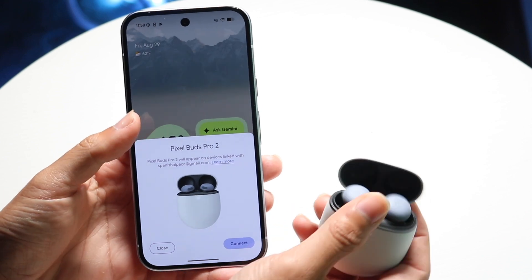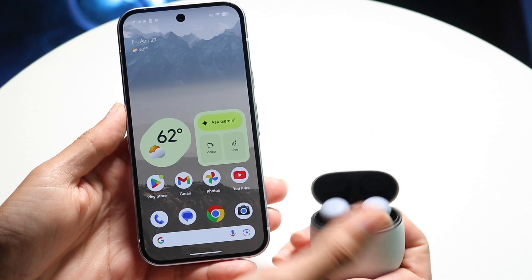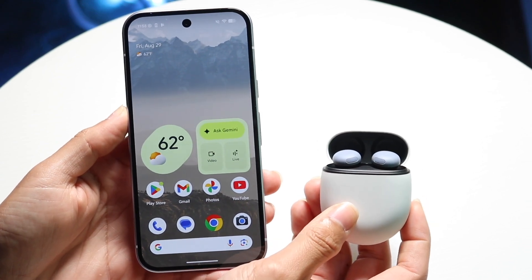Now, if this pop-up doesn't come up, try opening up the case one more time and try reconnecting it this way.